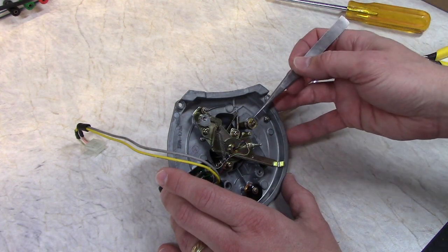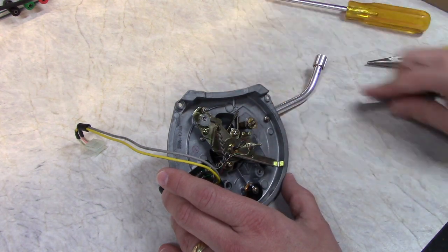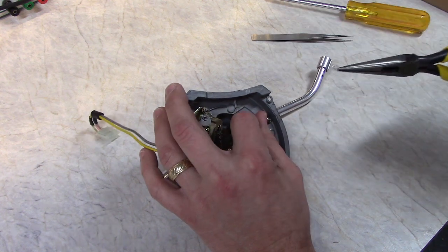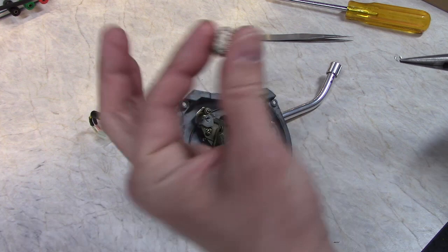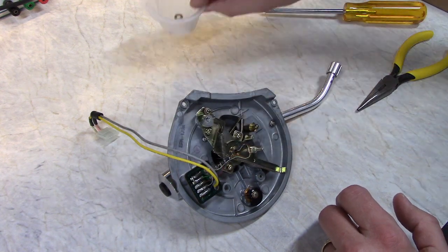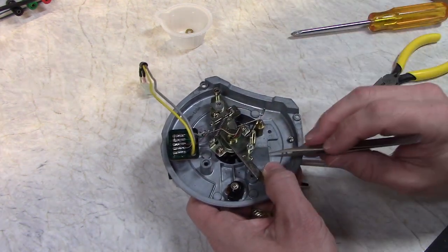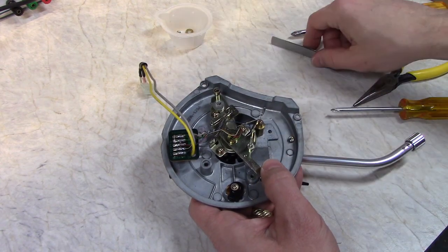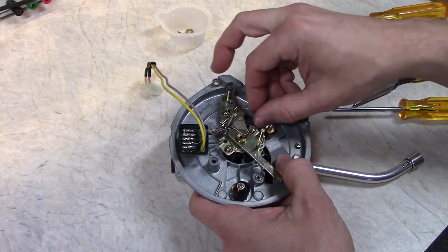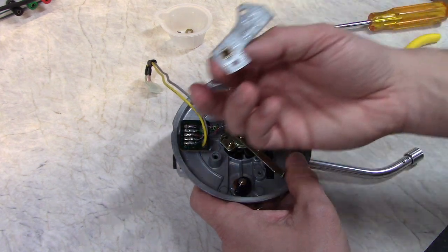Next we have to remove this retaining ring here because we need to slide this plate off the cylinder. The cylinder will not come out because it's attached to that arm on the other side. Watch out for this spring — don't let it go flying away. Keeping the underside of the tone arm parts separate. There was one screw I forgot right here. I have to move this arm out of the way a little bit. Now I should be able to get this out. There's the cylinder.